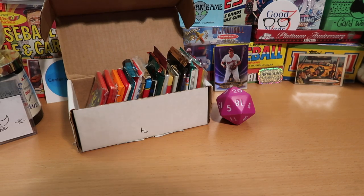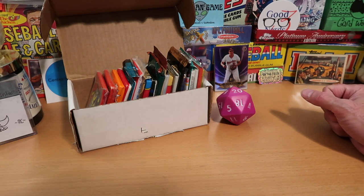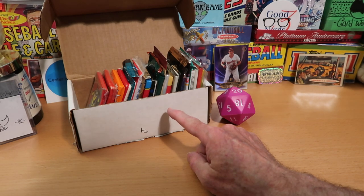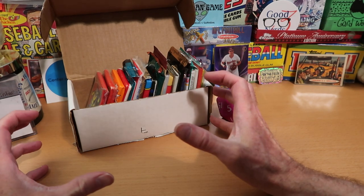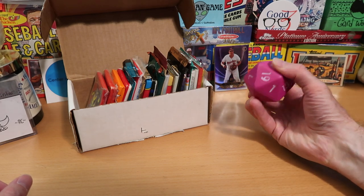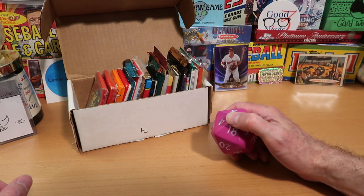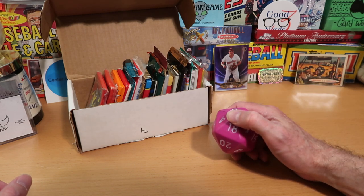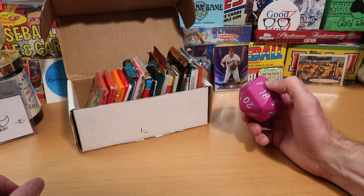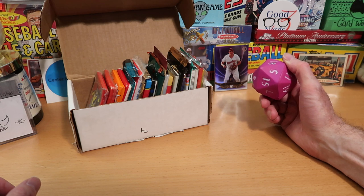Hey everybody, C.W. here, Card Wolf, because I am always on the hunt for great cards, and today is no different. I'll be hunting through this box. What is this box? What is this item? It is the magic box. And what is this strange polyhedral object here? It is a D20. What brings them together? It is the Dorking Box, and we are dorking with dice.